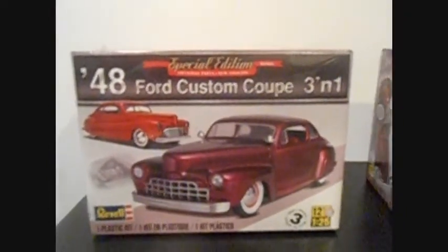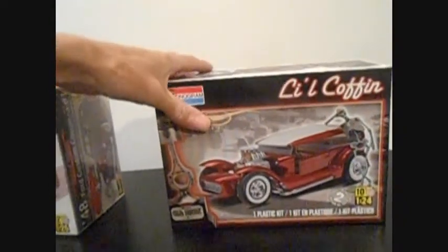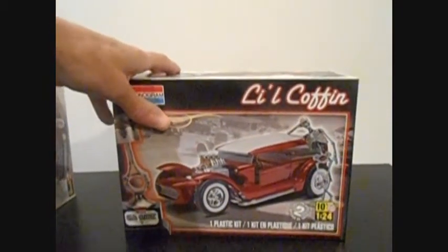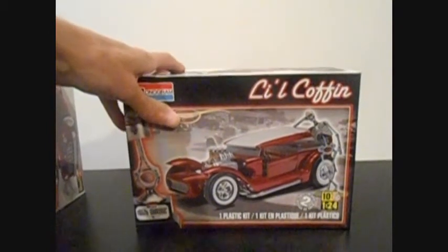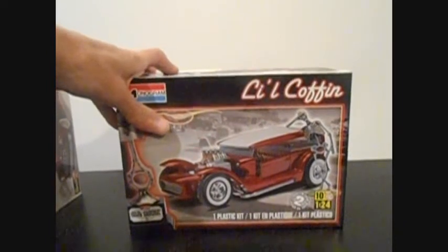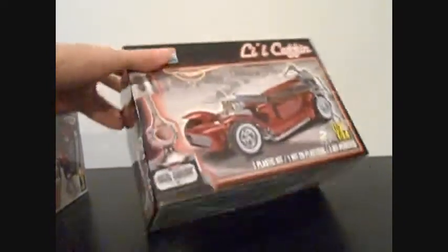I repurchased this kit, so you guys know I ain't shooting the same box. I had to open this box because I had to send so many pictures of the body. The little coffin is what I'll be doing the kit review on.